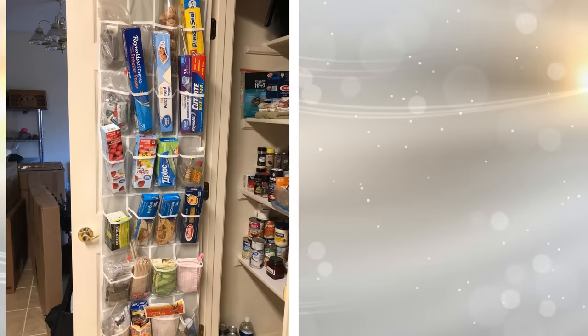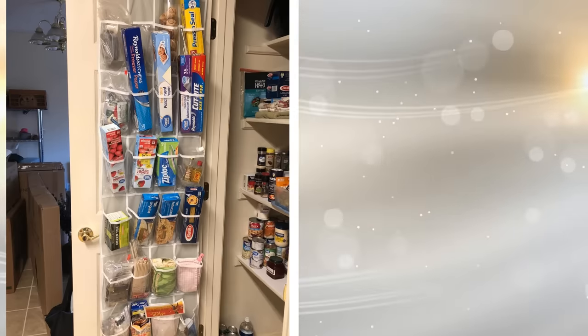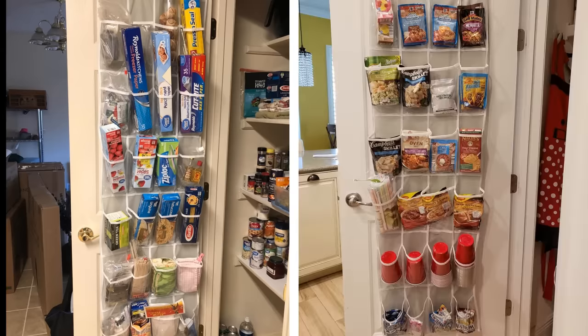27. Plastic and fabric shoe organizers, the type that fits over a door, have numerous uses in the kitchen. Put one over the kitchen door and place spices in it. Hang it over the pantry door and use it for storing lightweight groceries. You can even put cleaning supplies in one.